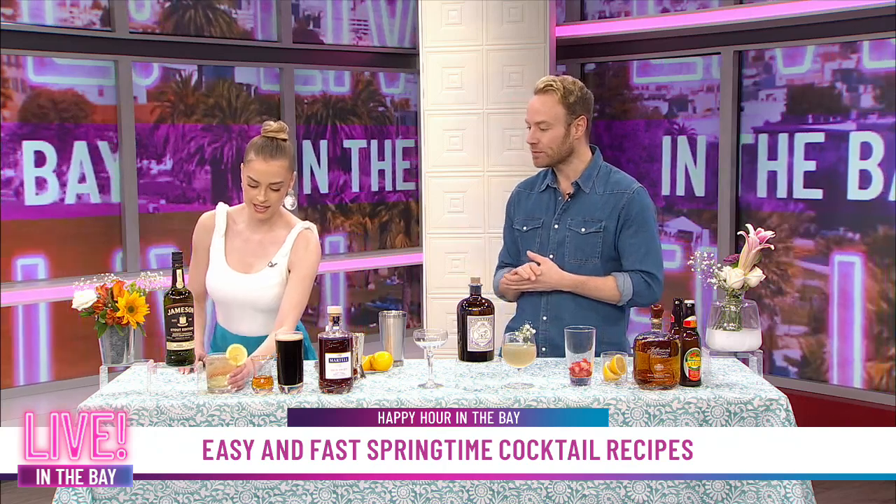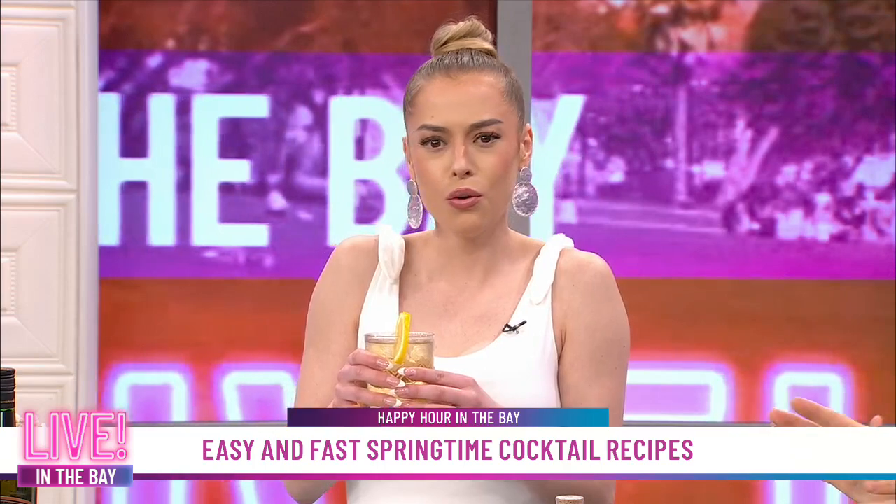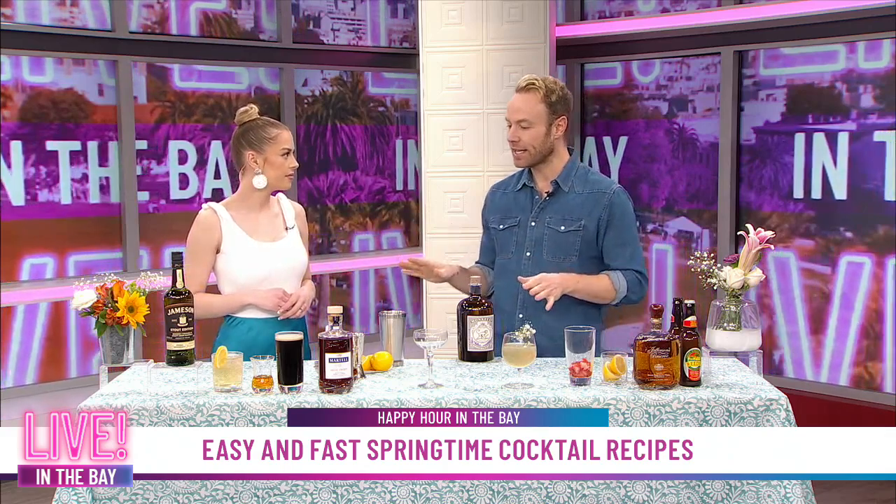Should I try this? Let's get the taste test going. I like that — it's really good. I like the garnish too. Citrus is in; we always need some citrus. And it's not too strong. With the mix, it kind of levels it out a little bit. Nice, easy drinking.